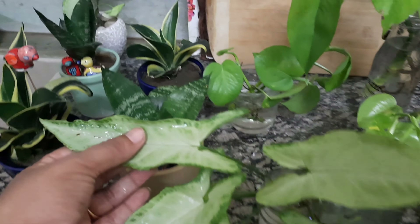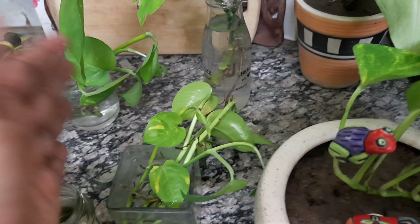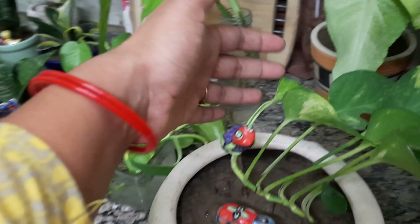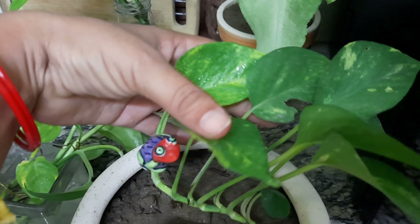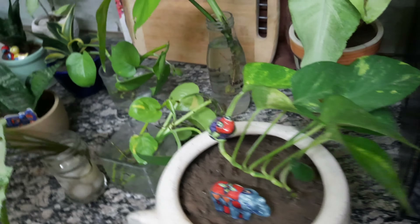These plants need very little care and are very easy to maintain. They don't need much feeding. All these plants do very well indoors and are very easy to find at a nursery.